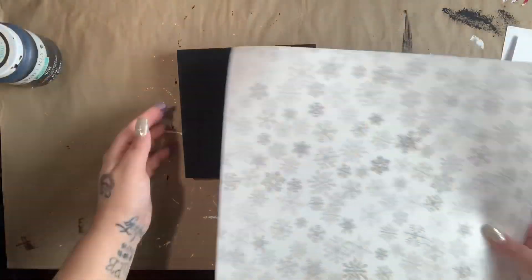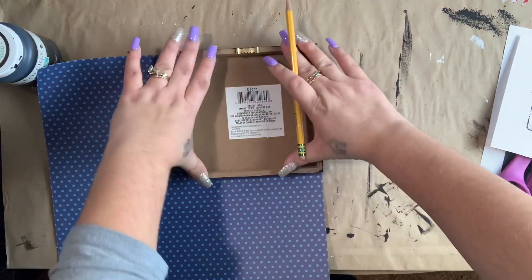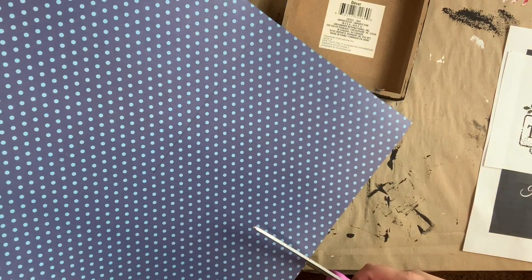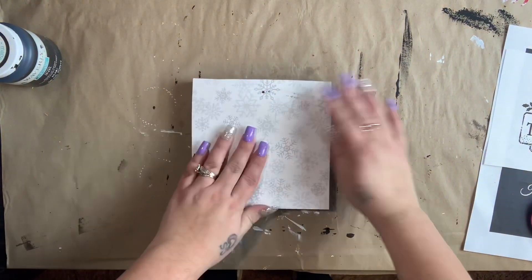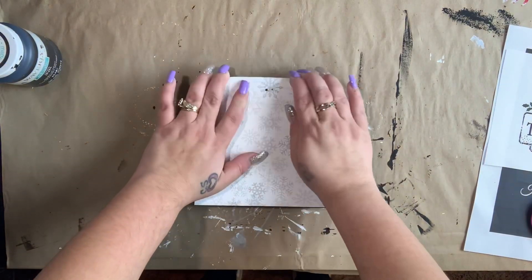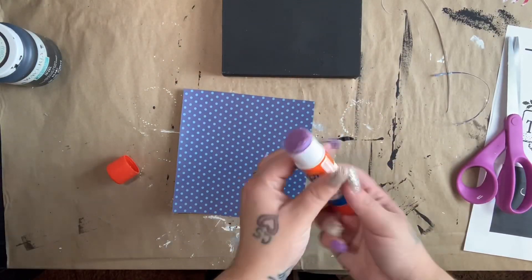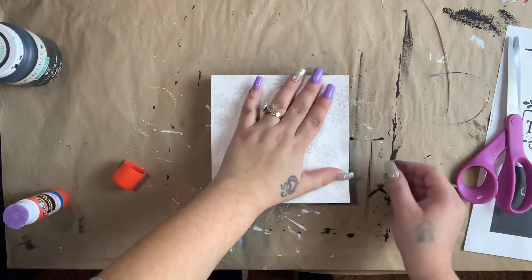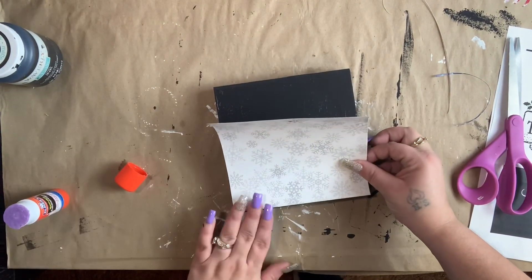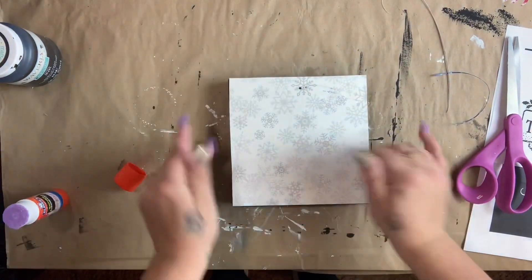While that's drying, I'm going back to the first square picture. I had this piece of scrapbook paper from Joann's — it's double sided but I wanted to use the front side, so I traced it and cut it out to cover the front of my picture. Once I cut it out I lay it on top to make sure it fits, then I take my disappearing purple school glue stick and give it a really good coat. Glue sticks are definitely the way to go if you don't want wrinkles in your paper. I smooth it down to make sure there are no wrinkles or bubbles underneath.